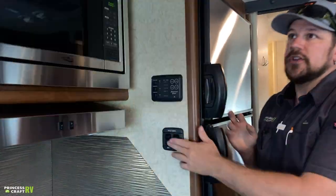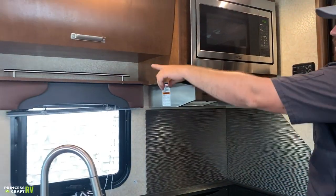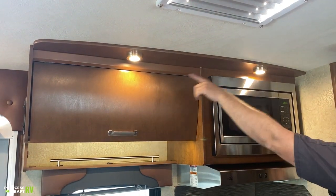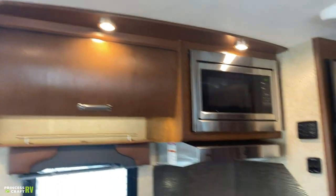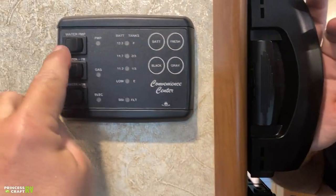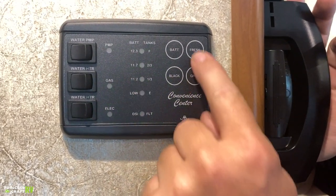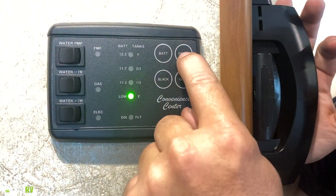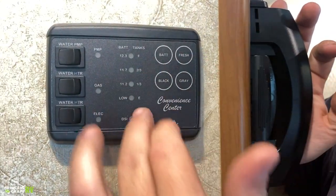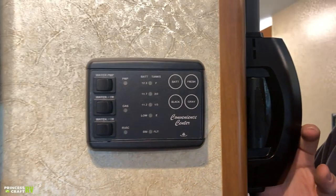There are two light switches over here — the sink light is the primary light over the sink, and the soffit lights are the two right here. You also have your monitor panel and convenience center. This shows your tank levels — black tank, gray tank, fresh tank — and battery condition. If you're filling your fresh tank, you can monitor it here instead of waiting for it to backwash out.